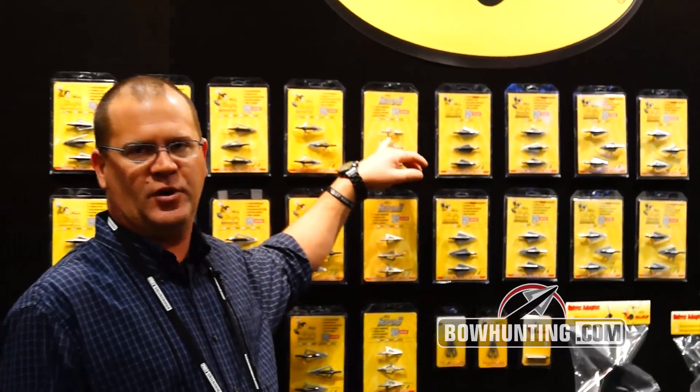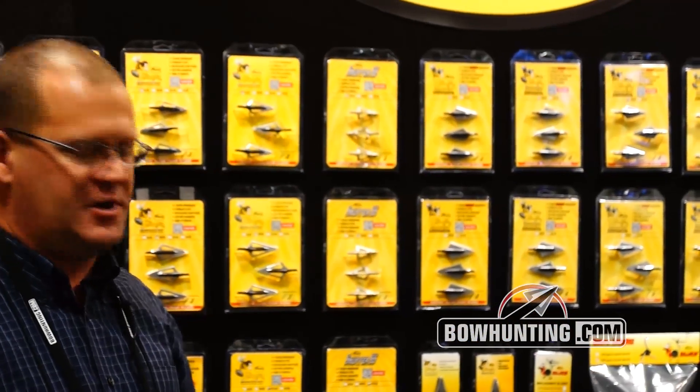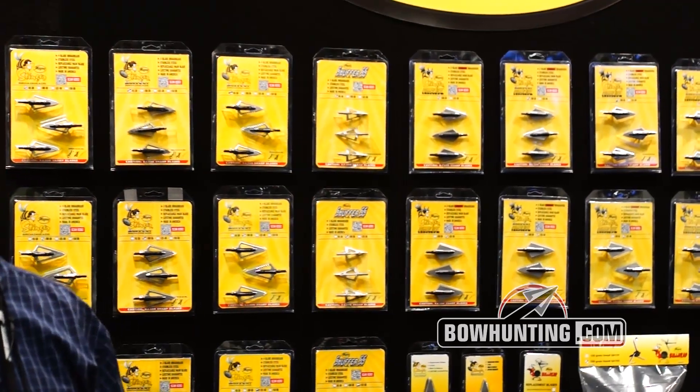Now we jump over into the three blade Snuffer SS. Great head. We offer it in 85, 100, and 125. Again spin tested at the factory. Lifetime guarantee.